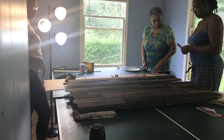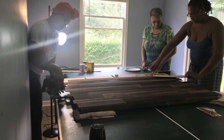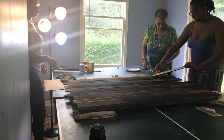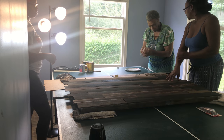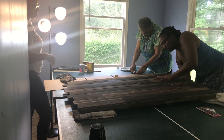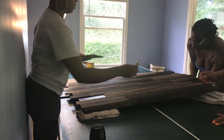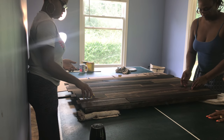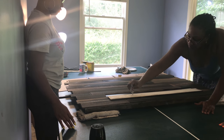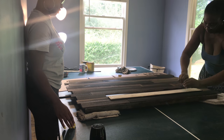After letting the canvas and the wood pieces dry for about 24 hours, we came back and used E6000 glue to glue the wood pieces down onto the canvas. We had to make sure to put something underneath the canvas so the cloth would be pressed against the wood pieces so the glue could adhere. We used just household items for that part, then let it dry for another 24 hours.